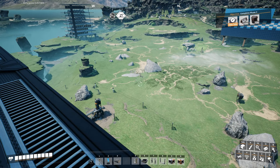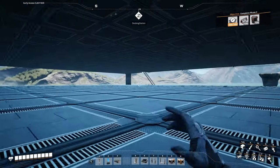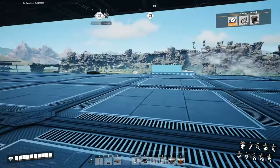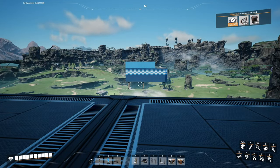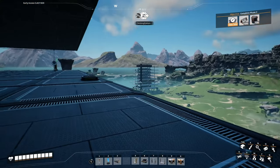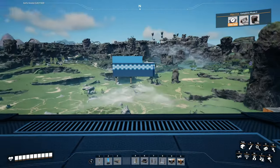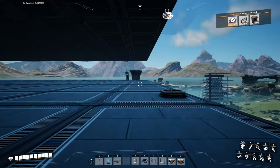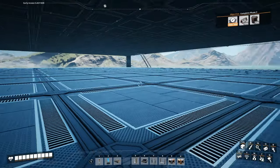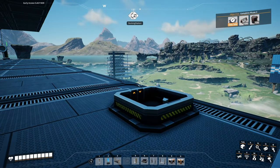Hey everybody, this is GliderCat and it's time to play. We're back in Satisfactory. If you haven't been keeping up with the series, we're currently working on automating the automated wiring — one of the space elevator objectives in the top right of the screen. We just a couple episodes ago completed the versatile frameworks. Those are being loaded in storage right now. We need to take our copper ingots we just brought into the factory and start making wire and cable. So let's do it.